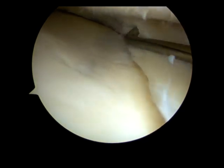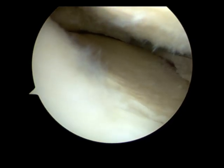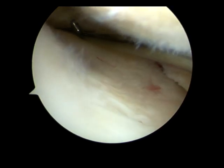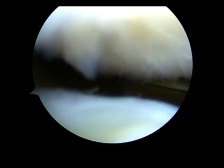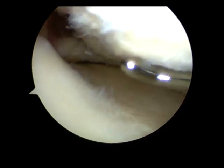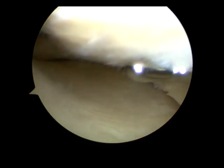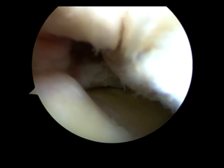I've now trimmed that posterior horn back to stable tissue. I can pass the probe right into the back there — there's no longer anything prolapsing into the joint. I've also just slightly removed any loose articular cartilage there. You can see it is slightly roughened, but bare bone isn't visible anywhere at all.